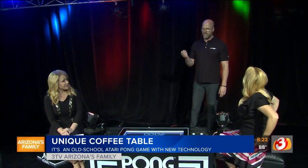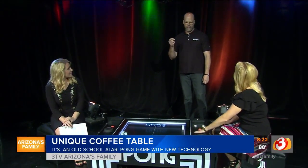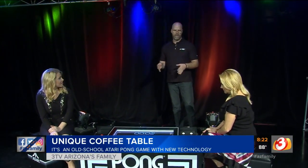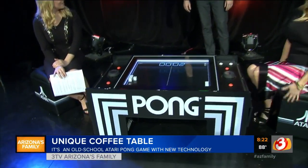We're also happy to announce that Touch of Modern, which is an e-commerce and app lifestyle, accessories, fashion, and product website, now has this listed at a very special price and with free shipping and stools included.